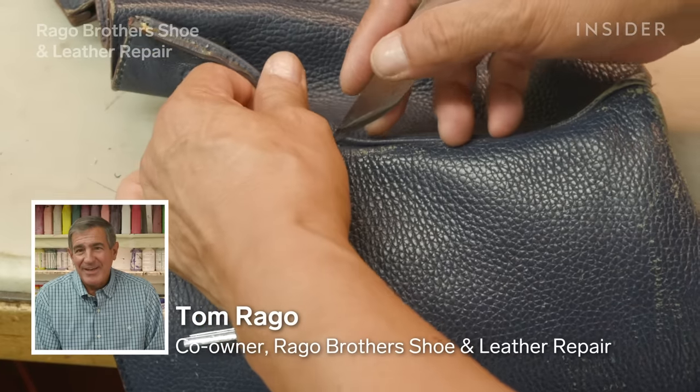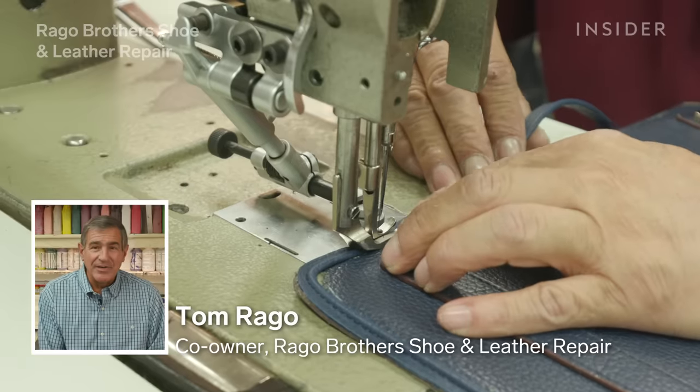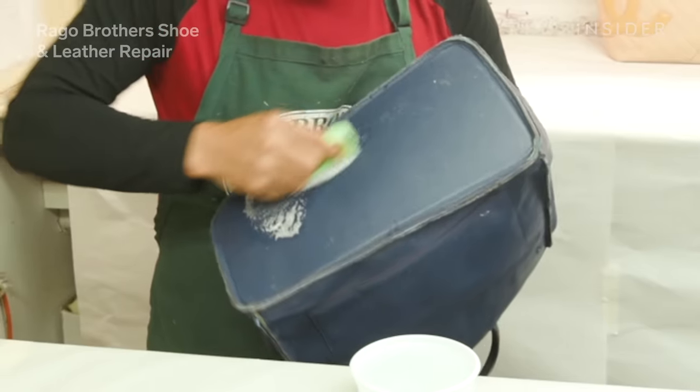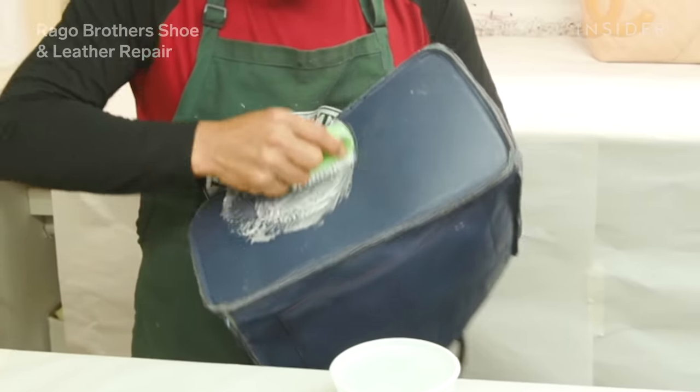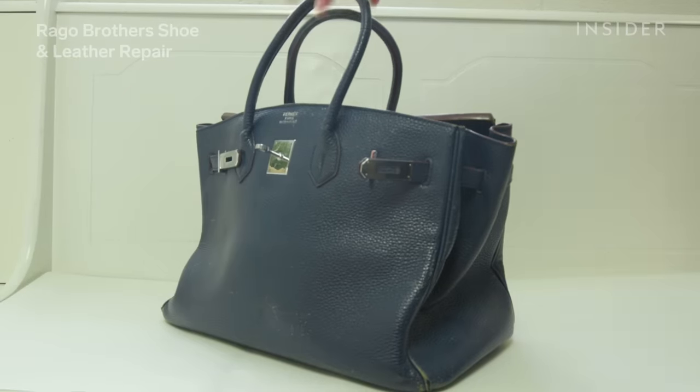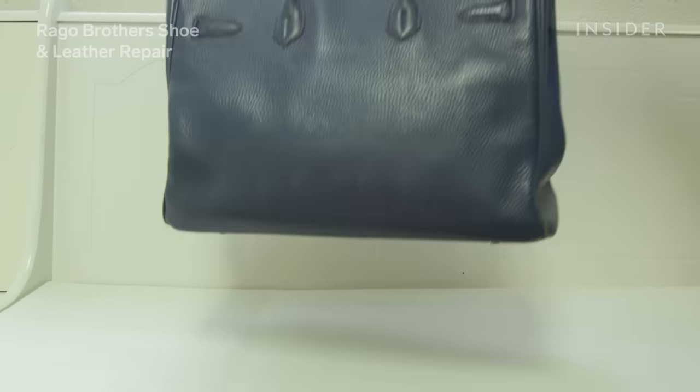My name is Thomas Rago and I am co-owner of Rago Brothers Shoe and Leather Repair. Our team is now going to walk you through the restoration and repair of a Hermes Birkin bag that's valued in excess of $10,000.